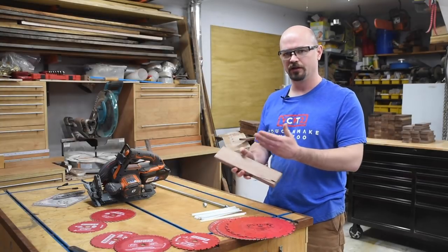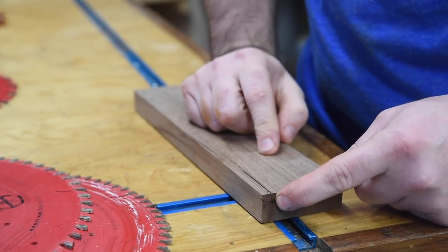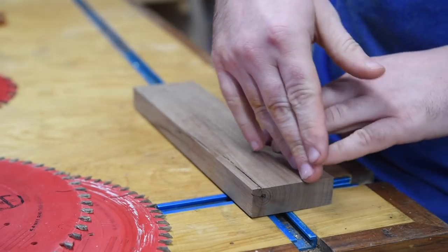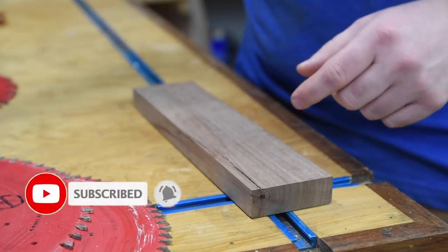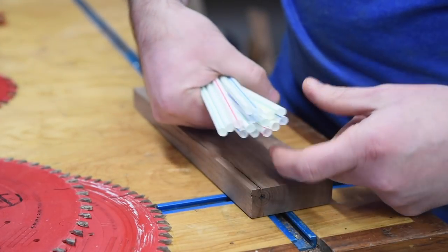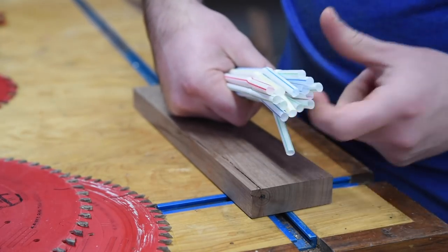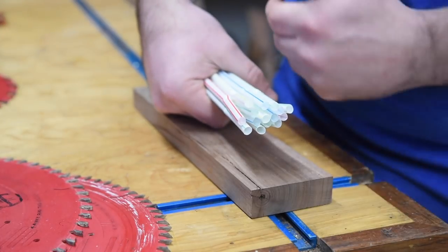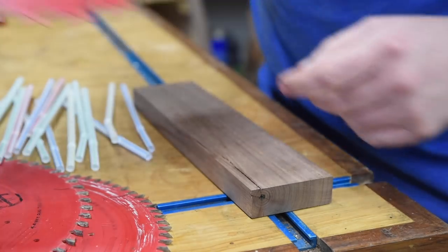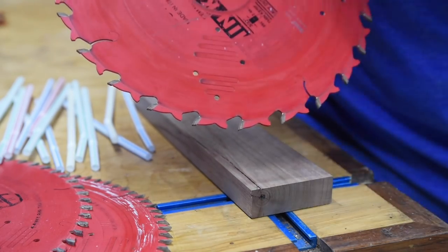Why does tooth count make a difference depending on which way you're cutting through wood? That has to do with the wood grain. Here's a piece of walnut — you can see the rings forming lines going down. If we're cutting down along these lines, that would be ripping. Imagine all this grain, all these little fibers, as a bundle of straws. We're trying to sever these straws from each other, and that's relatively easy. We also get longer particles, so we need more space between teeth — a larger gullet — which is achieved with fewer teeth, to accommodate those slightly larger particles.